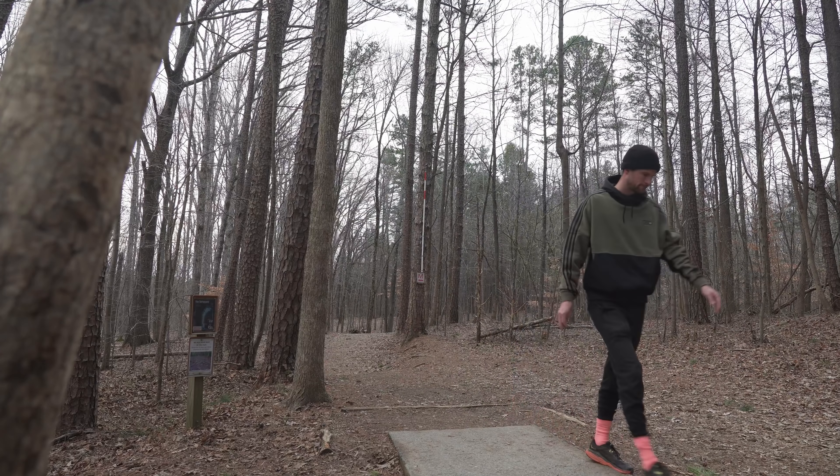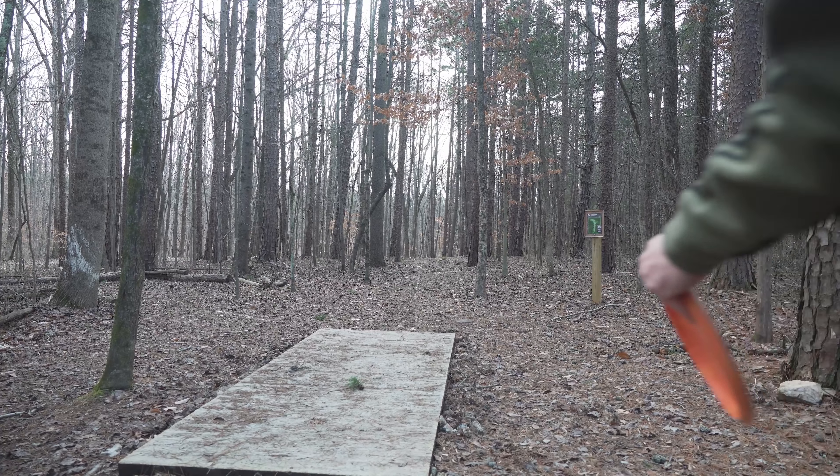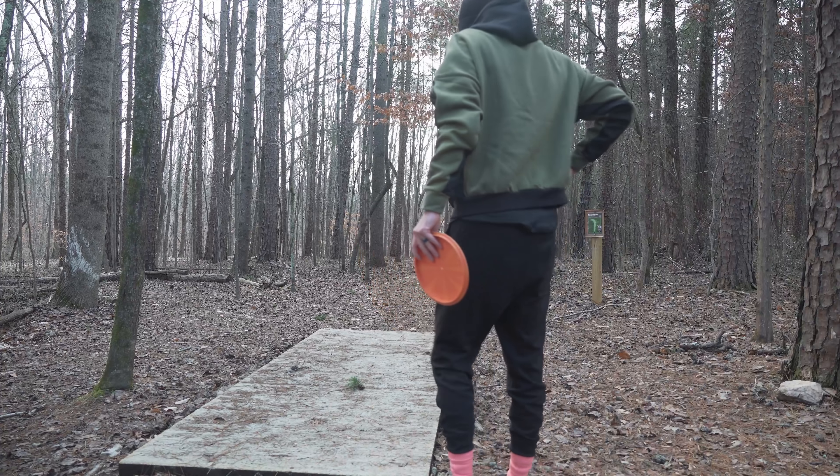This hole, normally I throw a Diamond on, but I was feeling good with the Bounty — and that was the wrong decision. Knocking it down into the fairway there, not in the best spot. But we take our Harp, which we've also been feeling kind of dialed with, and knock it up within, I don't know, two feet. Really, really good approach shot right there. Really solid approach disc as well. No wonder Ricky loves it so much.